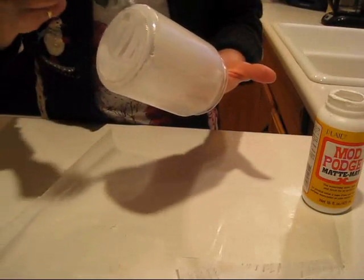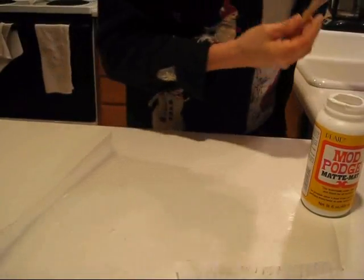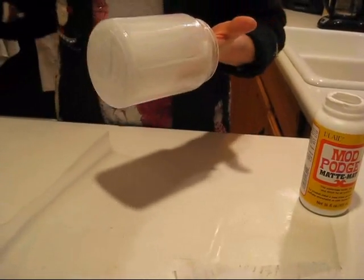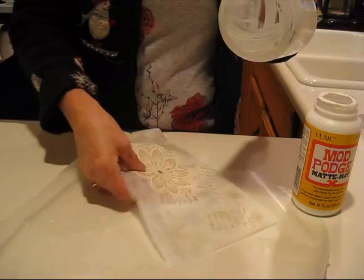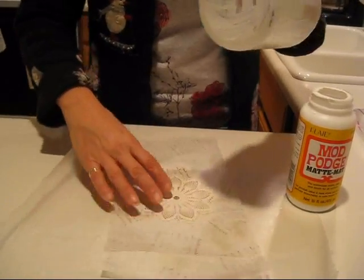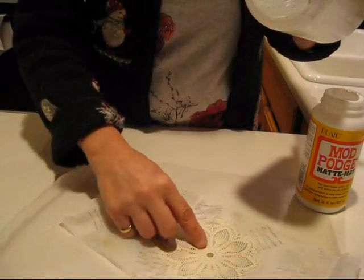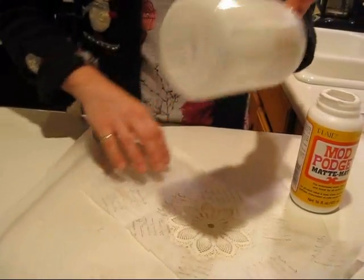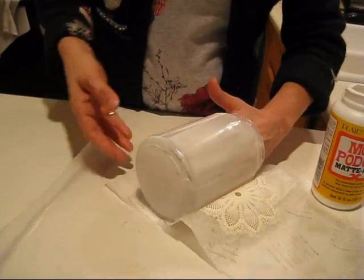Make sure your jar is cleaned very well. You can use alcohol to clean it — just soap and water is fine. Make sure you put the tissue on the embossing side facing out, and wrap it around the outside of the jar.